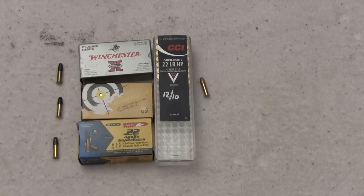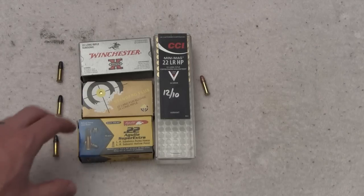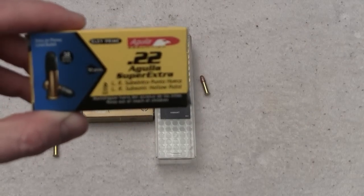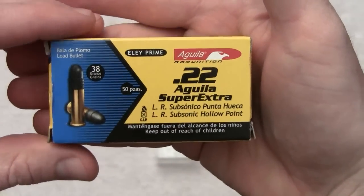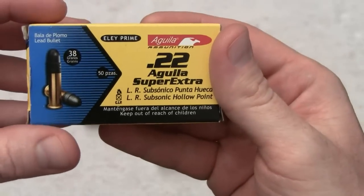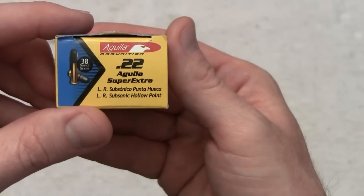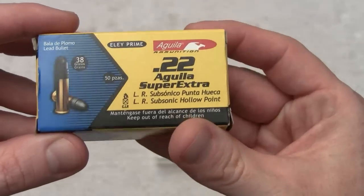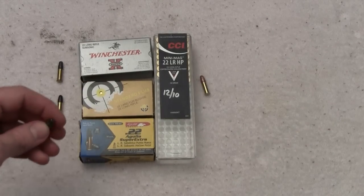I'm mostly a bolt gun guy — that's a newfound love for me. I used to run a 10/22 and a Remington 597, that's where I started. This is a Geco Super Extra Subsonic. Take a look at this box right here — for a Mexican-loaded ammo it's pretty good, I've been impressed. Somewhere around a three to three-and-a-half dollar mark for a box of 50, that's pre-panic prices. It's good ammo that runs. I run this round in my CZ Ultra Lux.